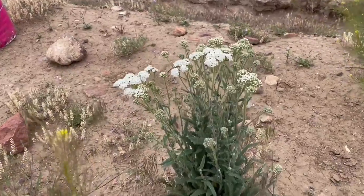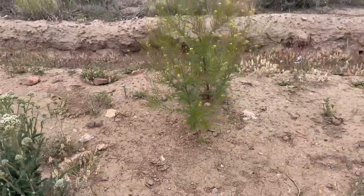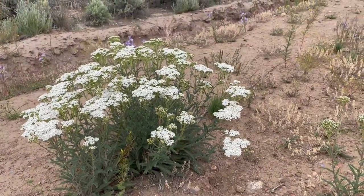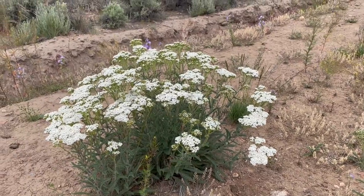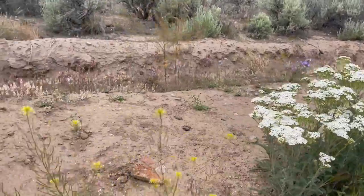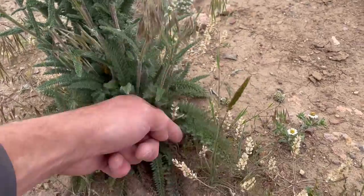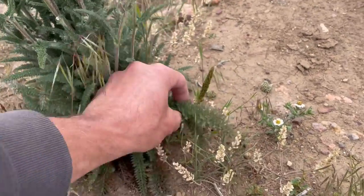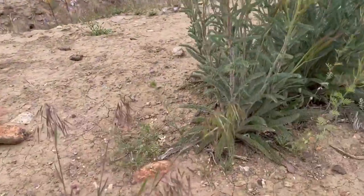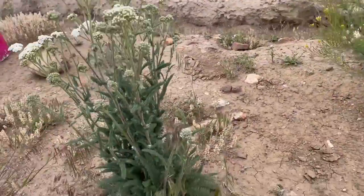I've been watching this variety of yarrow and just not being able to 100% determine if it was different than this, which is pretty typical of the yarrow around my property. What makes this yarrow different is you see the size of these here? Look at those — those are huge. These over here don't get anywhere near that big on any of them. I've looked at them all. So that's one trait.